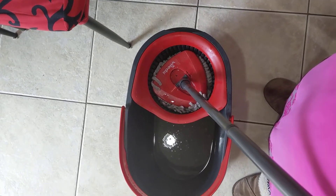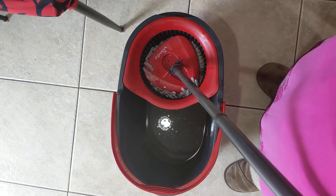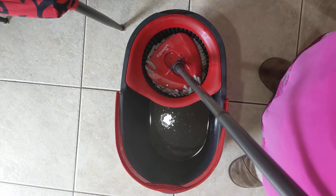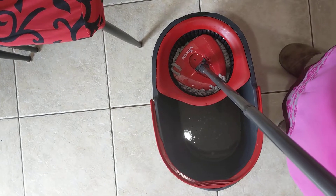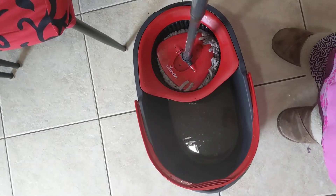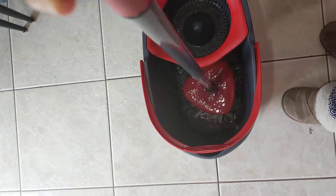Hello friends, today I thought to show you this Vlanta mopping system, which is a blessing to have. I bought it about a year back for about $40 from Canadian Tire. This is also available, I believe, at Costco and Walmart. The main thing about this mopping system is that you don't really have to use your hands.